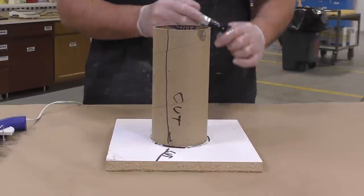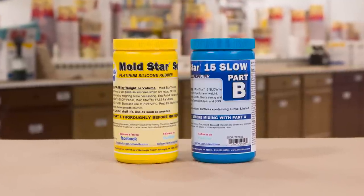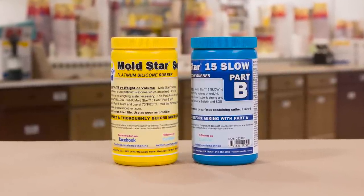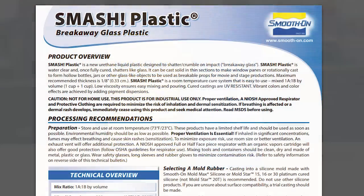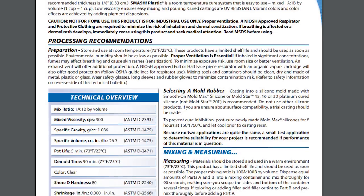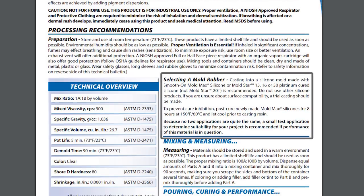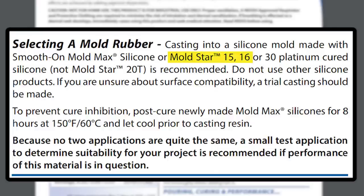As far as our molding rubber, we're going to be using Mold Star 15 Slow. The main reason for that is because the smash plastic casting resin we're using calls for it. If you look at the technical bulletin, there's a section on selecting a mold rubber, and it specifically calls for one of the Mold Star series — that's why we're going with this particular material.